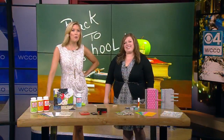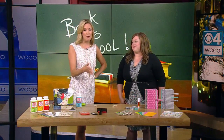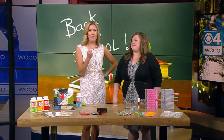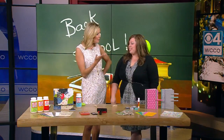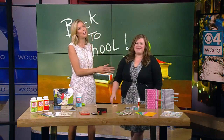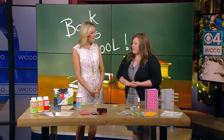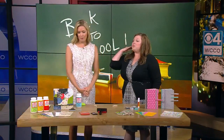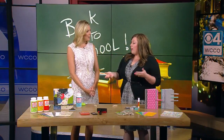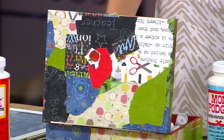Ready or not, it's already time for notebooks, backpacks, and school buses. Instead of dreading the end of summer, why not embrace it with back-to-school crafting with the kids? We still have a couple of days to enjoy some time with the kids. Samantha Miller is here with Joanne Fabric and Craft Stores. Our first craft is actually a teacher survival kit — it's a great gift to give that teacher at the beginning of the year, or maybe halfway through for a Christmas present, since everyone's always wondering what to get for the teacher.